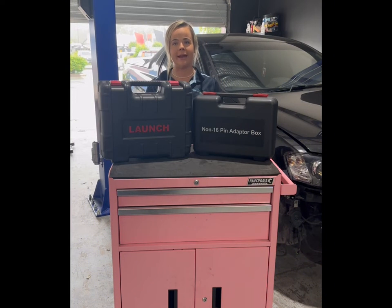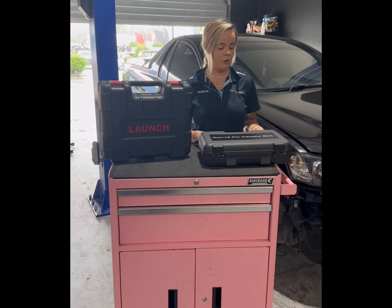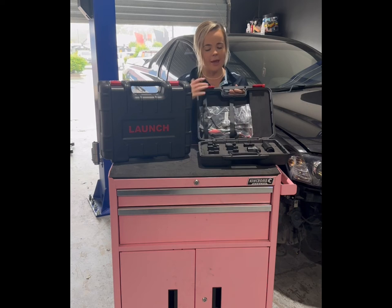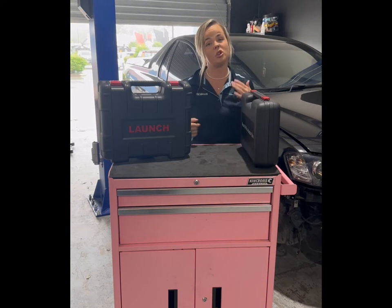The first change is that the tool now comes in two separate heavy duty cases. In your first case you've got all your OBD1 adapter cables. If you're working on a vehicle built pre-2000s you may need one of these adapters, and they all pack away nicely into the case. If you're not working on older vehicles, you can store this away in the workshop.